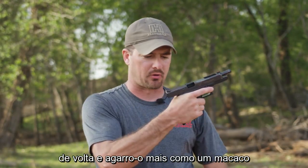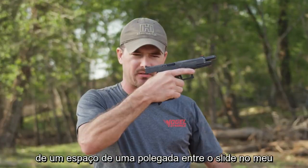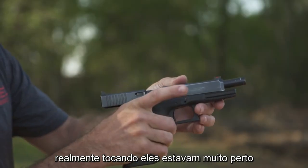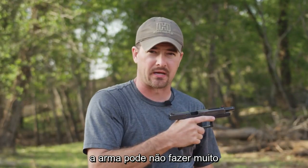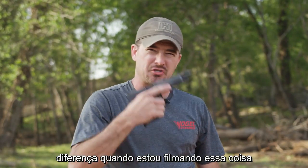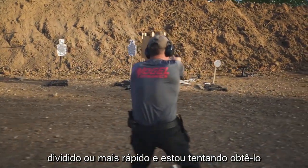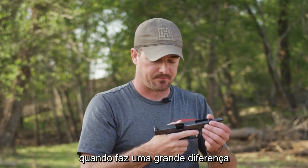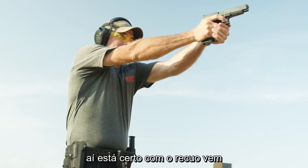If I lock the slide back and grab it more like a monkey, you can see about a quarter of an inch gap between the slide and my hand. But if I do this pinch grip, I'm actually touching or very close to touching the slide. When you're holding the gun it might not make much of a difference, but when I'm shooting six times in a single second — about a 0.20 split or faster — and I'm trying to get the gun to come back to the same spot, that's when it makes a big difference.